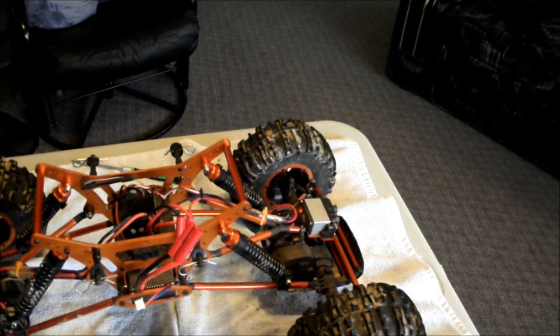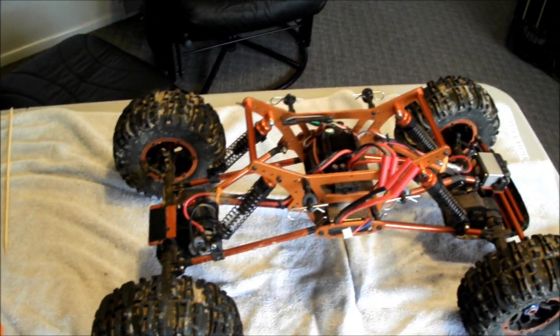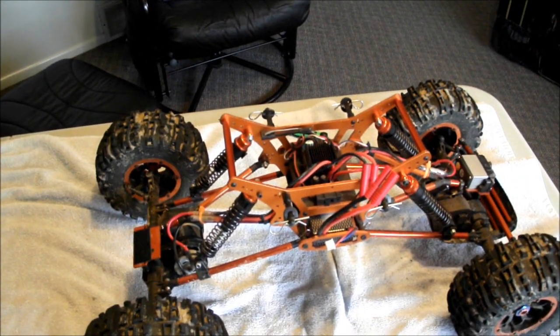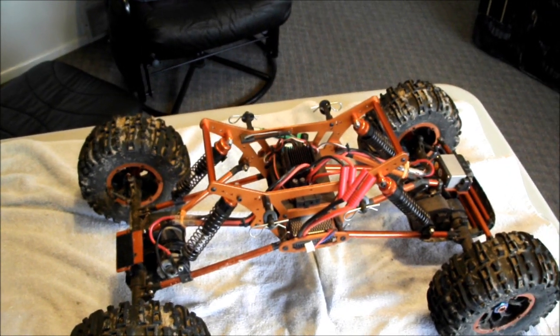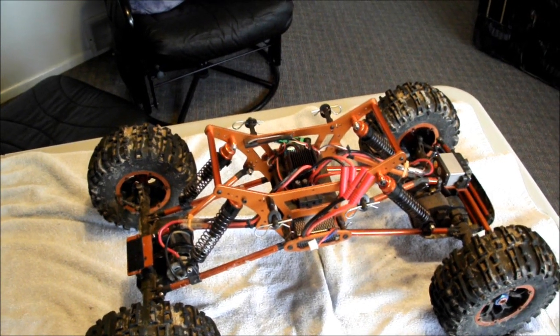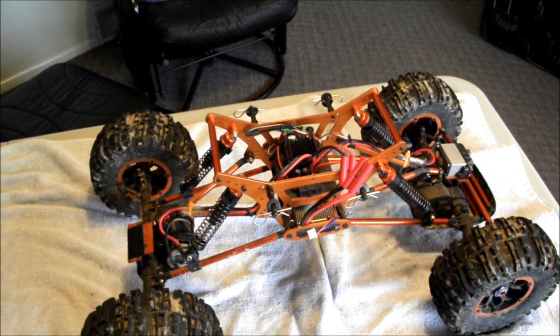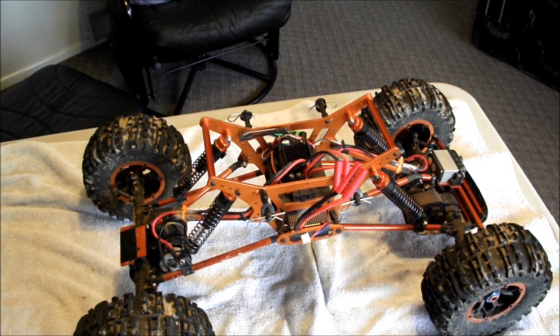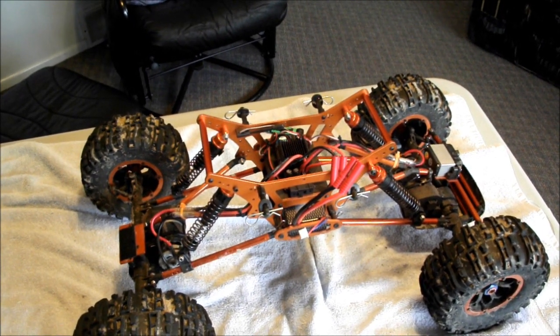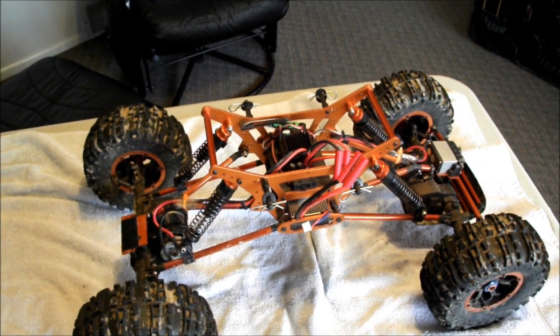Other than that, I think I've covered most of the minor problems I've had. I've really enjoyed the rock crawler — it's been a lot of fun, so much fun that we bought another one. That's it for Mr. Macanoodle. I hope this helps you out if you're wanting to build your own skid plates. See you later.